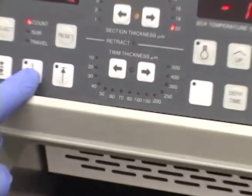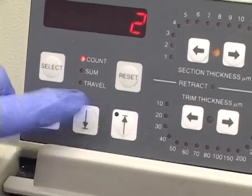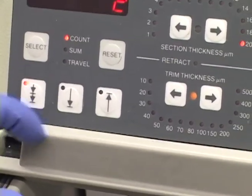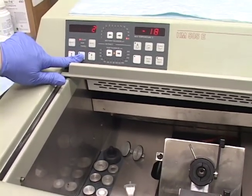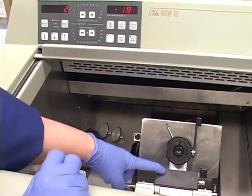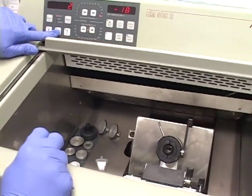This is bringing it forward. Now if I want to fast forward it I can push this. That's telling me it's going to fast forward or fast reverse. You want to be really careful with that because you don't want to bring your sample or your chuck head too fast and actually hit the knife plate. You'll damage the knife plate and possibly damage the chuck holder — that could be quite expensive.